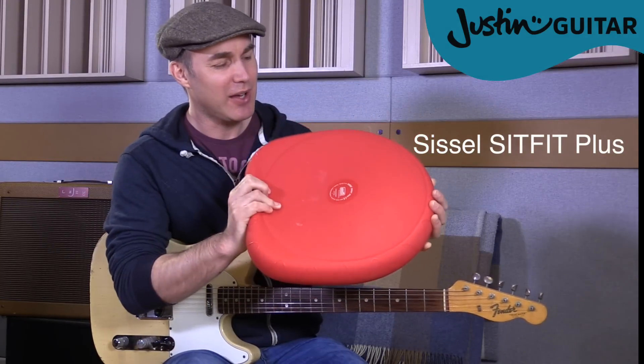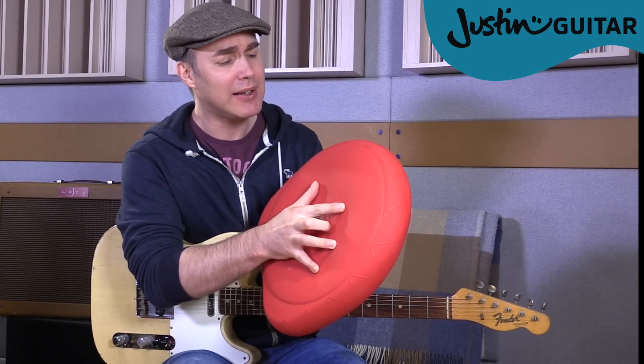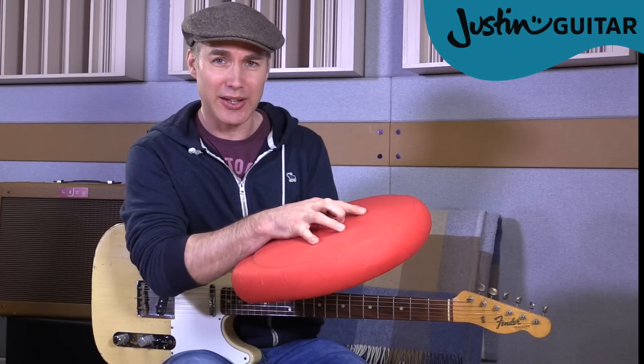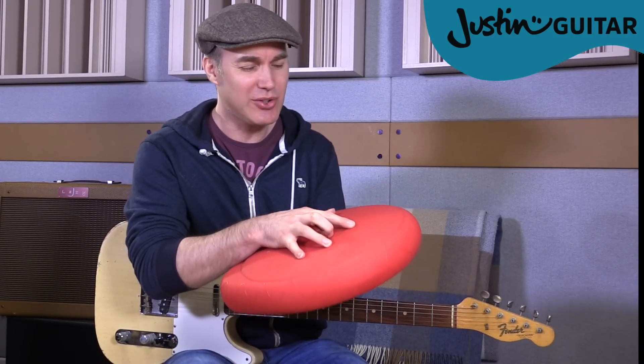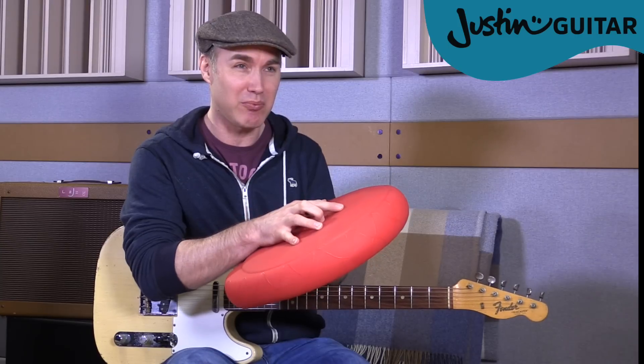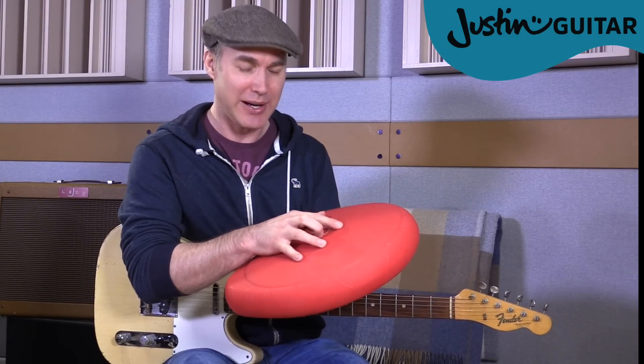It's basically a very thick rubber pad full of air. The idea is that when you're sitting on it, it stops you — well, you can't slouch on it. As soon as you go to slouch on it, it feels really weird and uncomfortable. You're going to fall over backwards. So it kind of forces you to sit upright.